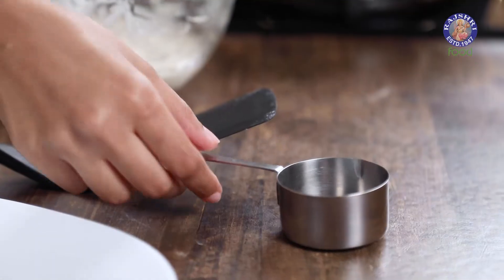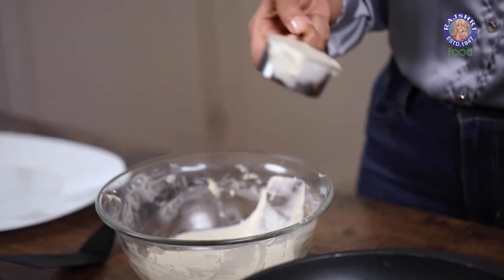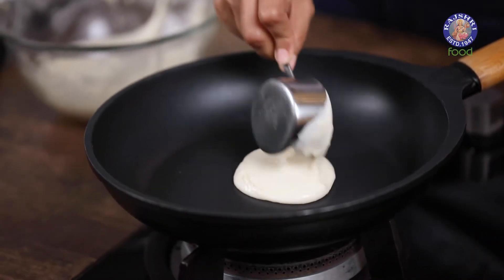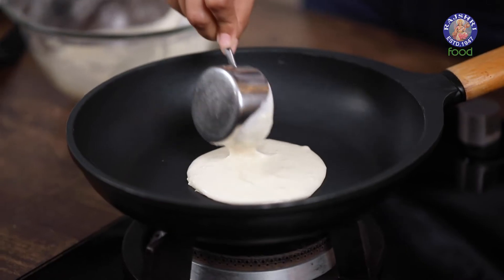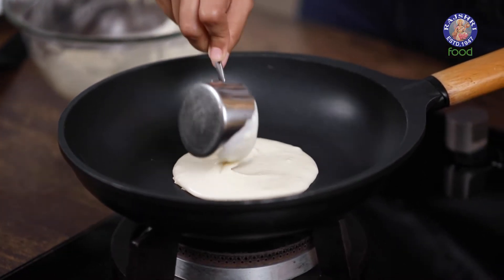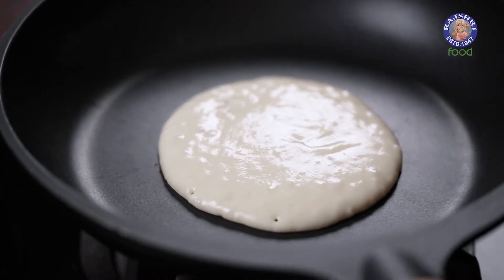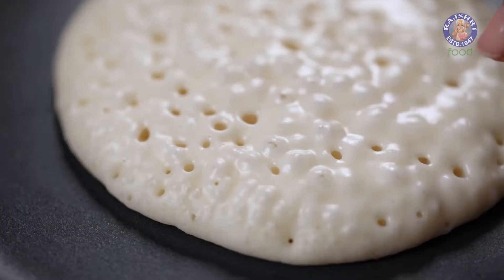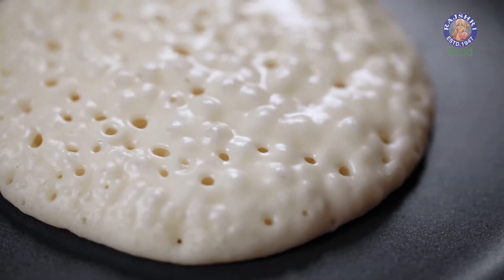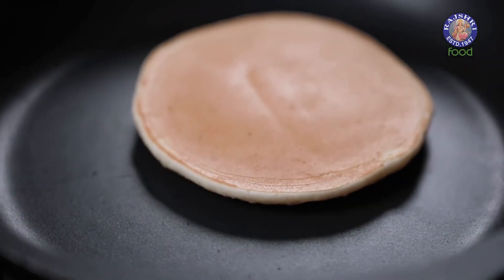Now it's time to cook the dora cakes. I'm using a measuring cup — a one-fourth cup measure — to place the batter into the pan so my pancakes turn out the same size every time. When your pan is on low heat you can easily adjust the shape of your pancake to make it round. Once you place the batter on your pan you'll see small bubbles rising to the surface. These bubbles will increase as the pancake cooks; it will get a nice crust at the bottom and the surface will start drying — that's when you have to flip it.